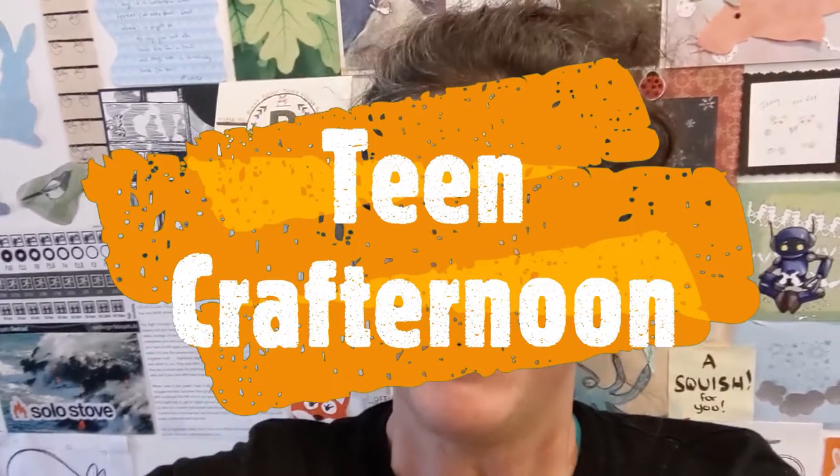Hi, this is Karin from the Huntley Library. Thanks for joining me this afternoon for Teen Crafternoon. Today we're going to be making creeper bookends, which are bookends that look like the creepers from Minecraft. You can make all kinds of different characters or other designs on your bookends too, so don't feel like you have to be limited by creepers. We're going to gather our supplies together and then we'll get started.